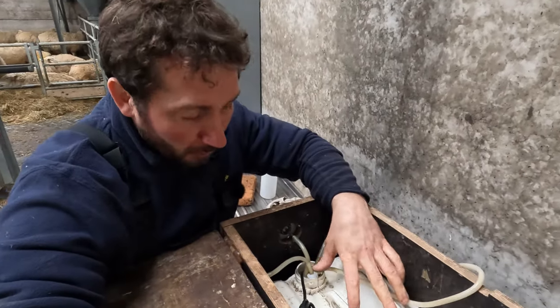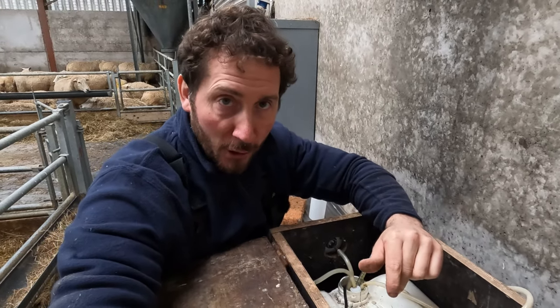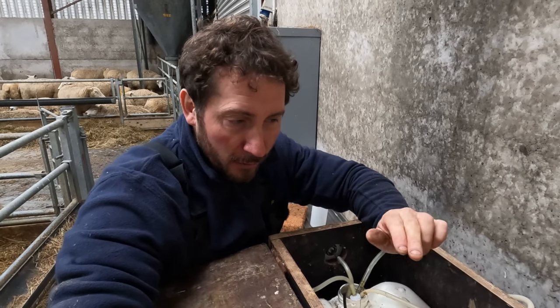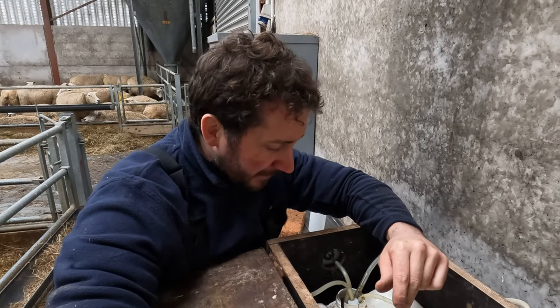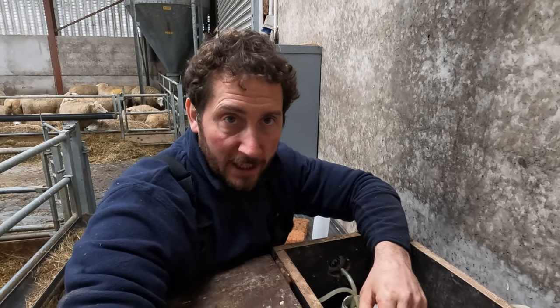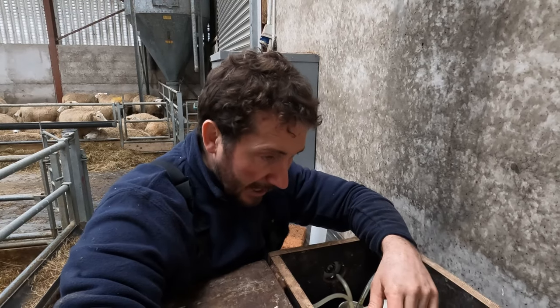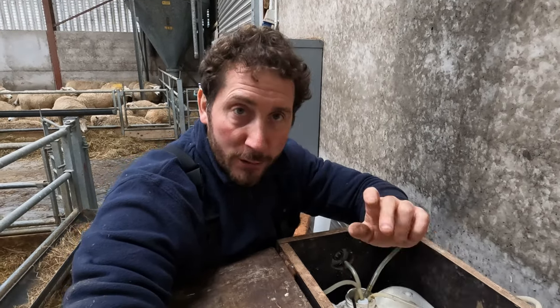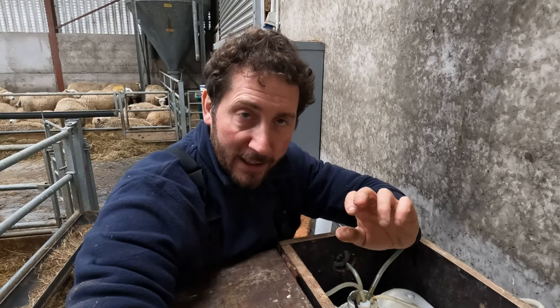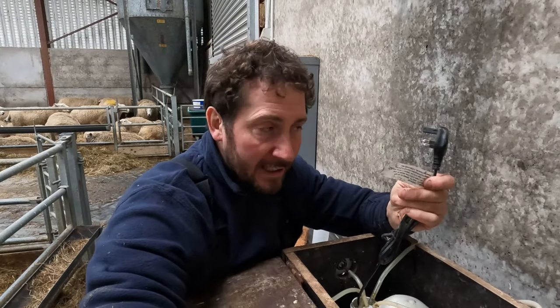The drum is now full of water. I use the kettle to bring it up to temperature. Some of these lambs are getting hungry, so I'm going to put a couple of triplets on straight away. If I filled it with cold water and tried to use the element, I think it would take most of the day to get to 32 degrees, but it's able to maintain that temperature once it has it up. So I use the kettle — I have one more full kettle to go in. The element needs to be plugged in all the time, so we'll get that done.